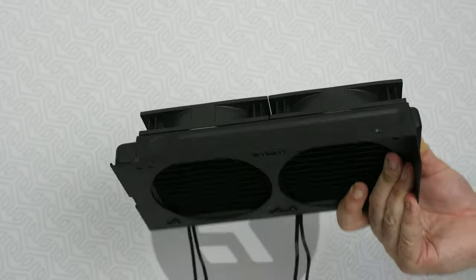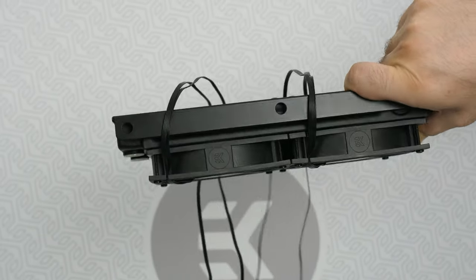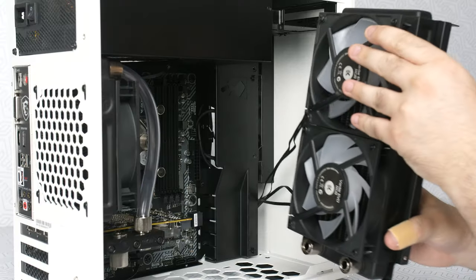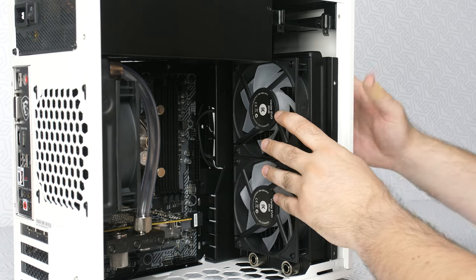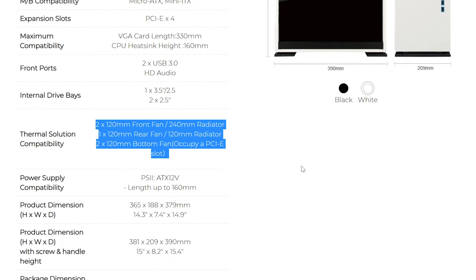Let's start with the first scenario. You will need to find a radiator that will fit the case along with the fans, and what we mean by fitting is that it must all be put physically in place — not just in your heart. In 99% of cases, the case's manufacturer will clearly state the exact radiator size that matches your case, so check your case specifications.